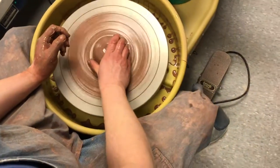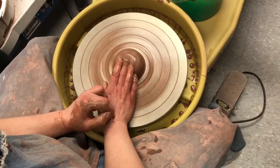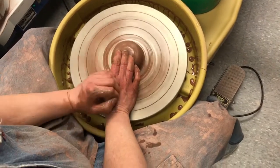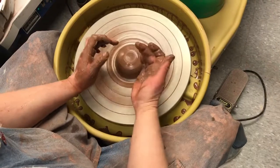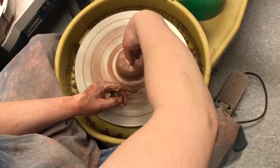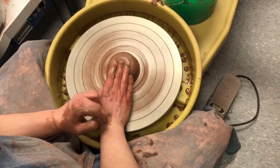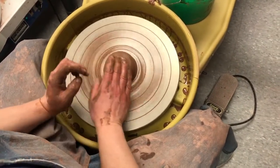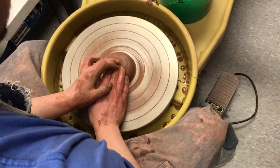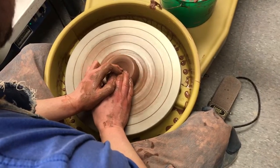Maybe it's just because I use that particular method in my studio. To drop the hole, I'm going to keep this wrist low. I'm going to keep this finger curled. If it's flat like this, it's not going to go down. If you have your elbow up, it's not going to go straight down. So keep your wrist low, your elbows on your legs. And then I'm going to press down with my left hand on my right hand to drop that hole.